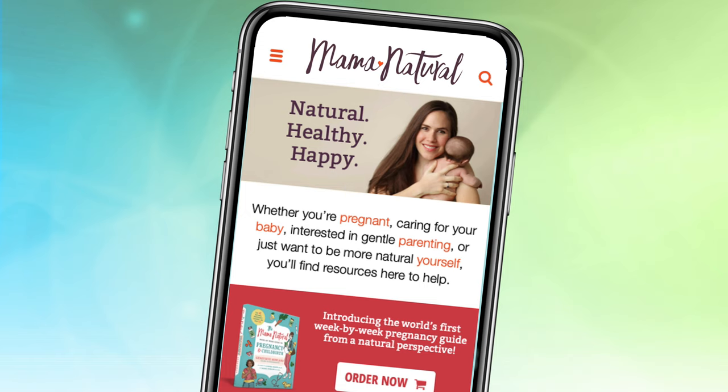I'm Genevieve Howland, author of the Mama Natural Week-by-Week Guide to Pregnancy and Childbirth. If you have a little baby, be sure to sign up for my weekly free emails on baby's first year. I'll have a link for you in the video description below. So let's dive into cradle cap.